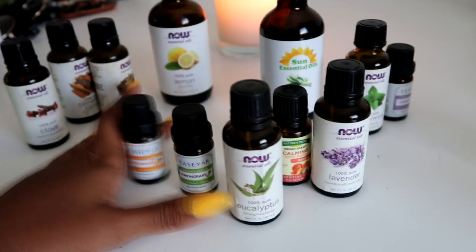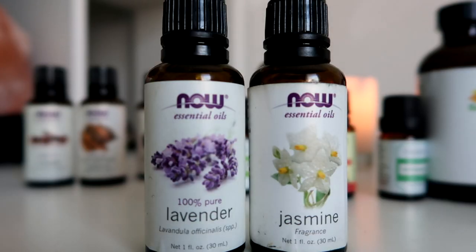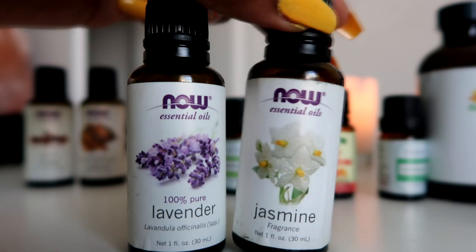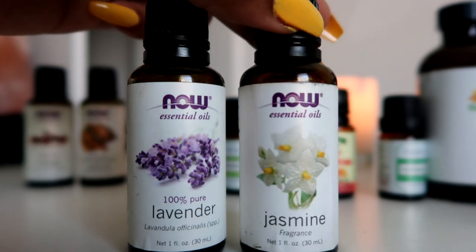I start by grouping the oils into scent groups. I try to match scents together, but you can always mix and match for a unique aroma. I put lavender and jasmine together — guess why — they're both floral, of course. This combo will smell very perfumey.